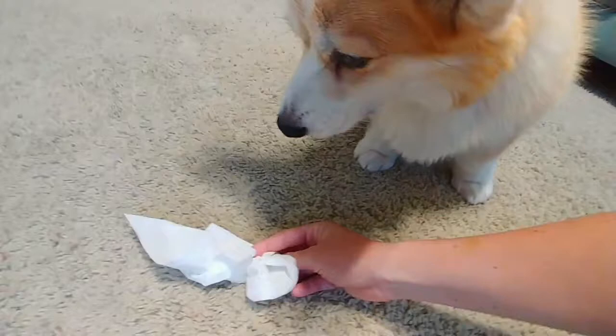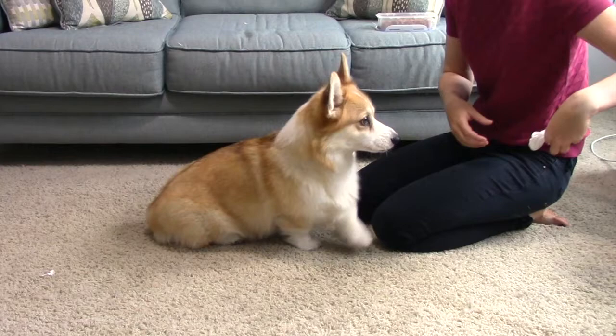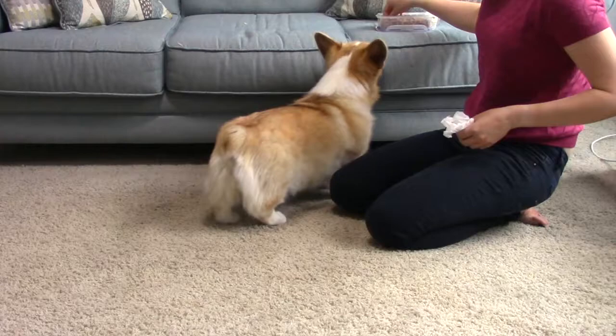The key to making this an easy behavior for you to train and a fun behavior for your dog to learn is to make sure that grabbing the tissue is exciting for your dog. Start simply by encouraging your dog to play with the tissue itself — drag it on the ground, wiggle it in front of them, toss it around, make it something fun for them to retrieve, and when they do, praise them and give them a treat. Nice job, very good.